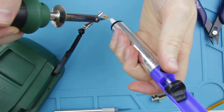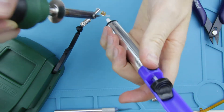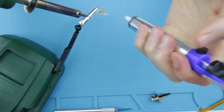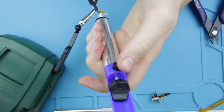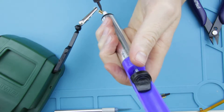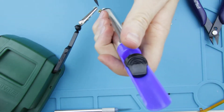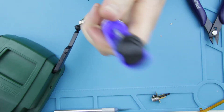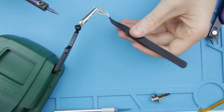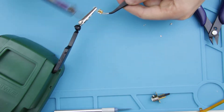Now I'm removing the soldering iron from the sensor using the desoldering pump. Then I remove the remains of the old cable.